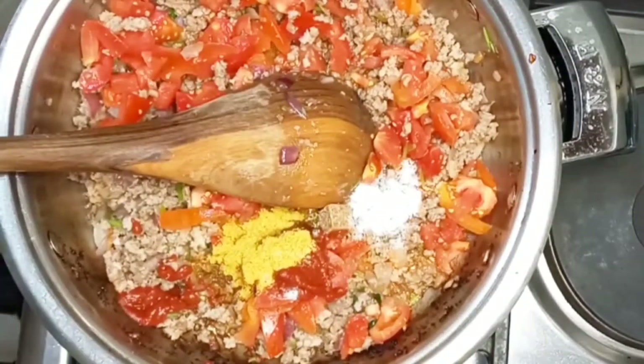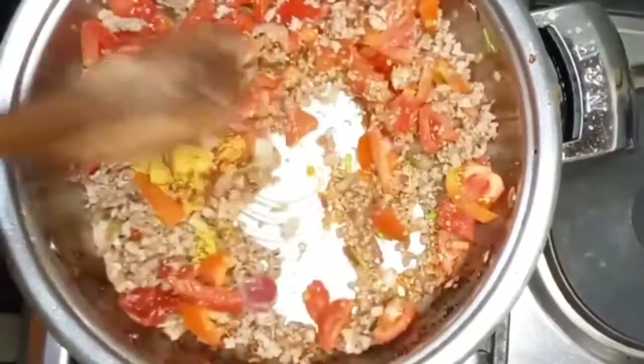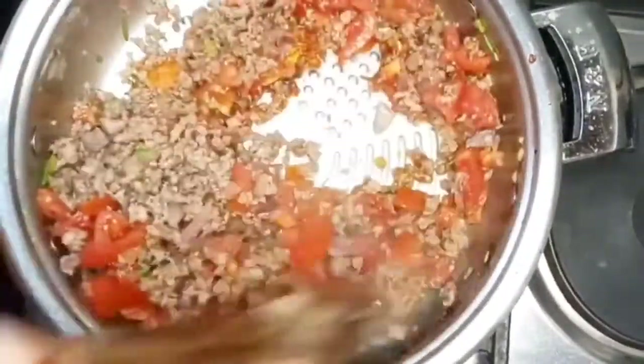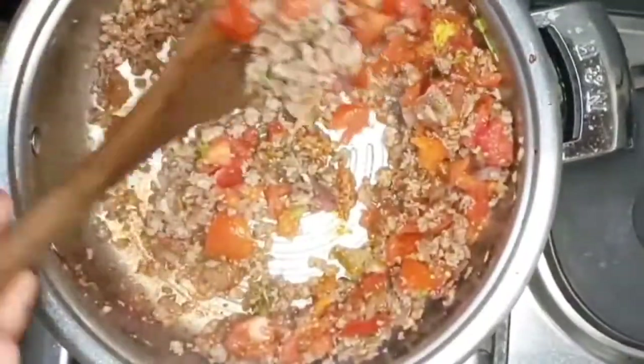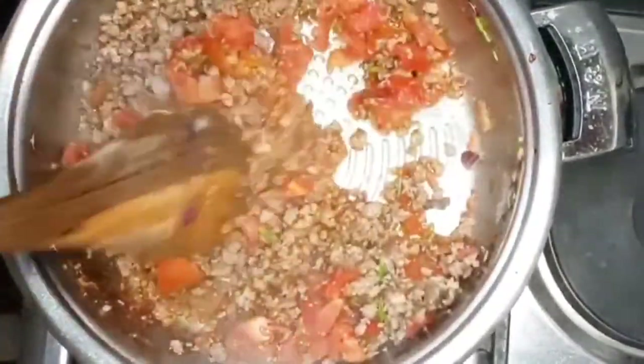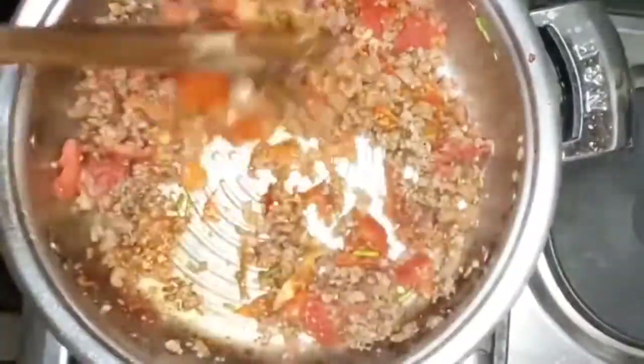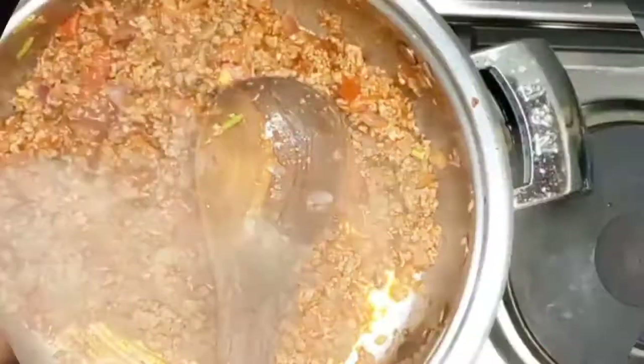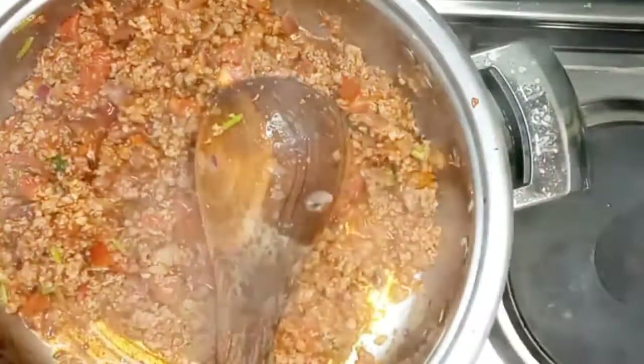Cutting them small gives you an easy time to cook them. Then you add tomato paste, but if you don't have it you can skip. I then added curry powder, a Knorr cube, and some salt. You can skip the spices if you don't want them.